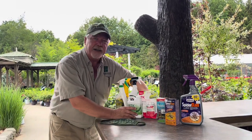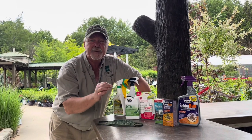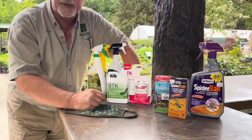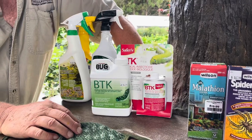We also have an all-natural form. If you've got worms — something like a spruce budworm or apple worms — try BTK. It's an all-natural product: Bacillus thuringiensis. Spray it on your tree and you will actually kill those worms dead.